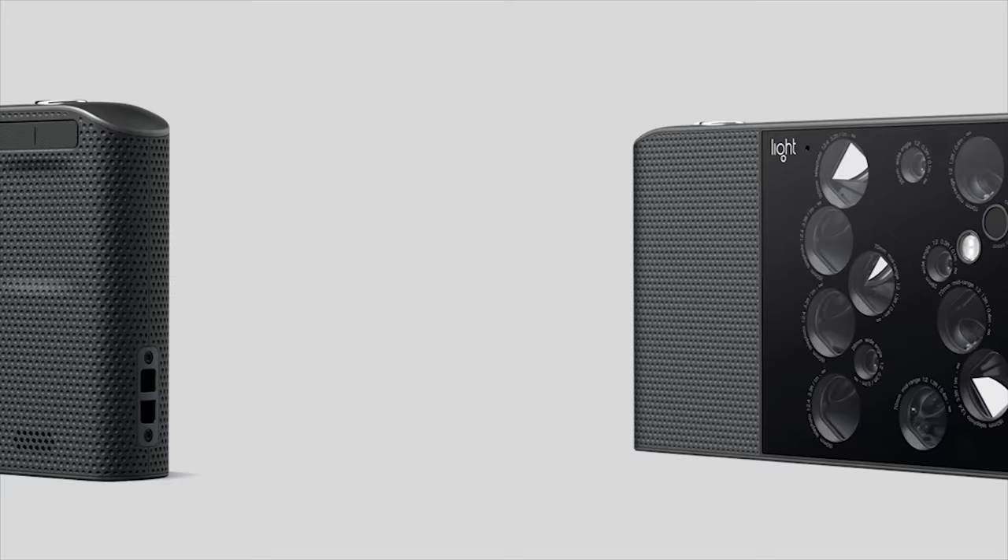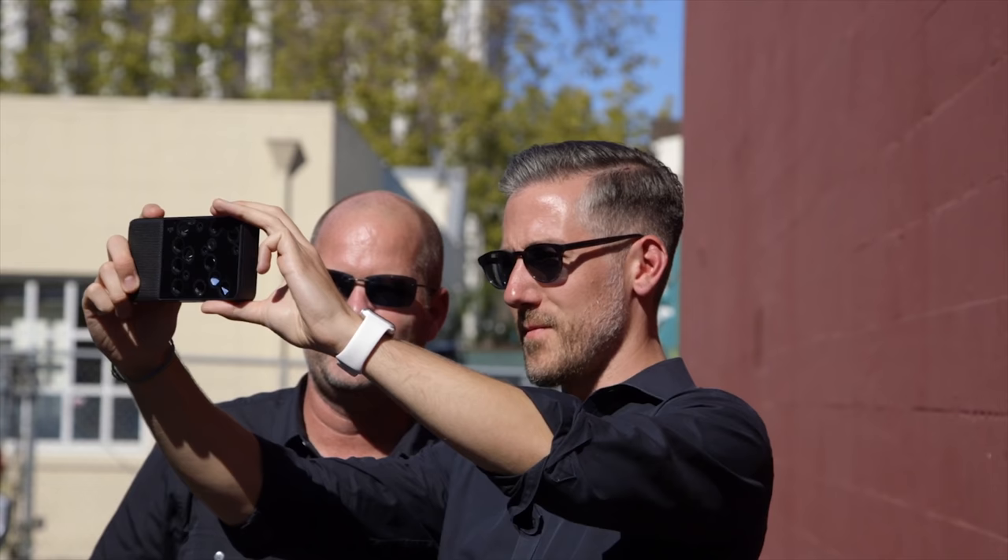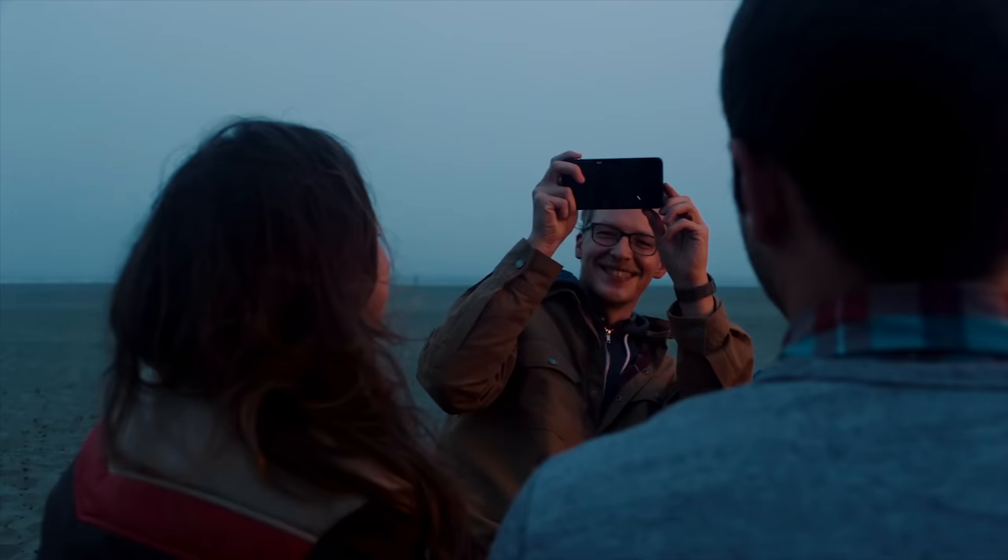Let me know what you think about this camera in particular — would you purchase something like this, or do you understand where the future is taking us with computational photography and different algorithms? Let me know down below. Don't forget to like, share, comment, and subscribe. I'll never get another Light camera again — I'm sure they probably won't send it to me at this point. But that's okay. Thank you guys very much for watching. Jared Polin, Froknowsphoto.com. See ya.